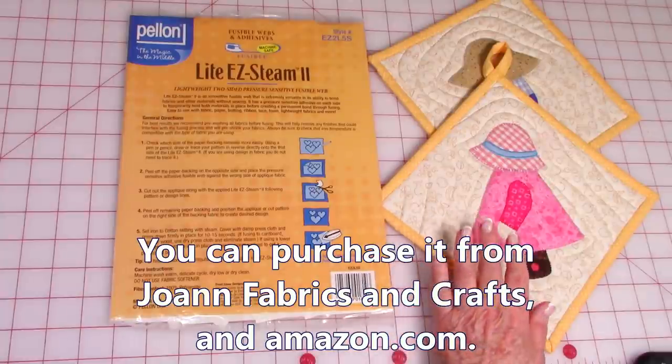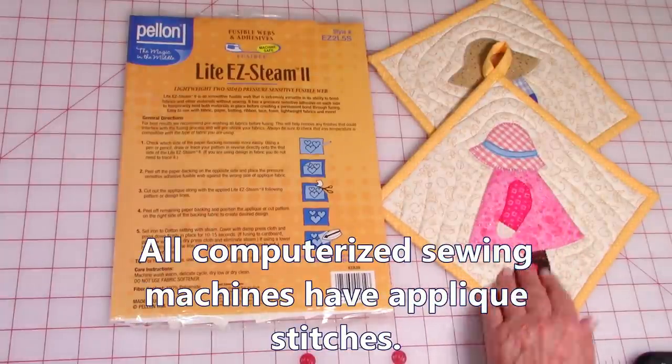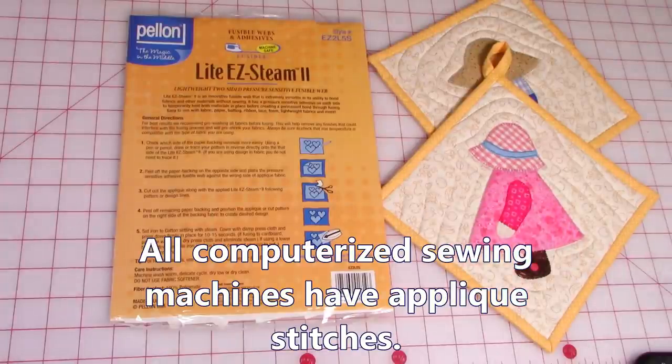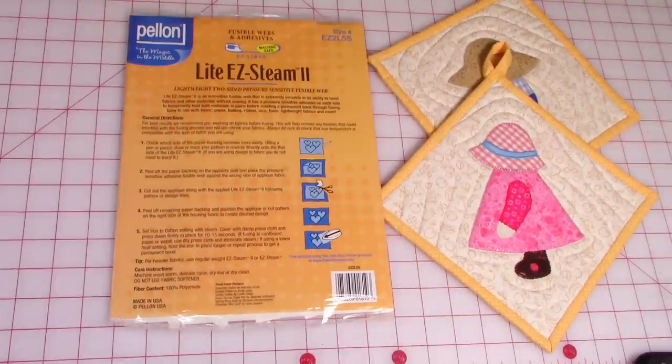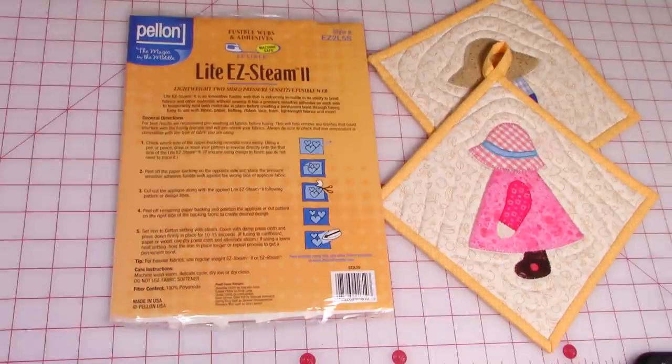After you've applied it to your fabric, you need to select your applique stitch. If you have a computerized sewing machine, you probably have quite a few applique stitches you can use. If you're interested in learning about applique stitching on your machine, click on the link in the upper right hand corner — it's lesson one in doing machine applique.